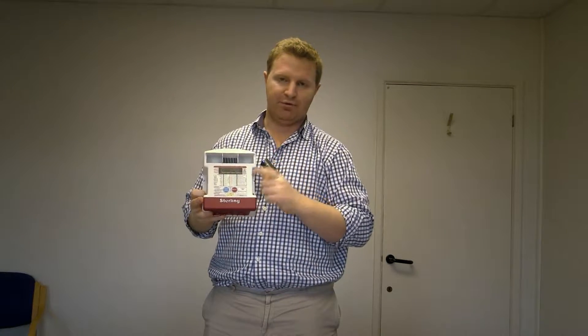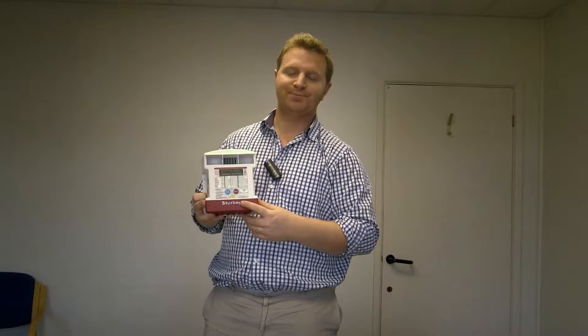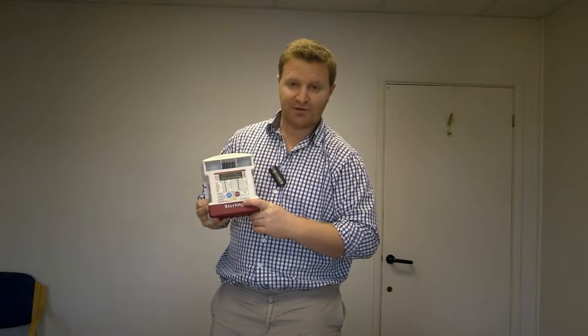Hi guys, it's Charlie here at Stirling Power. This video is going to be a troubleshooting video for the ProBat Ultra, Stirling's latest battery to battery charger. This particular model is the 12 volt 60 amp model, so it's 12 volt in, 12 volt out. We've also got 30 amp models at 12 volt and a range of 24 volt models as well. This video will cover all of those variants within the model range.